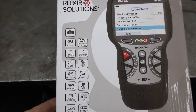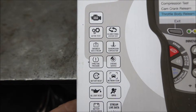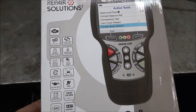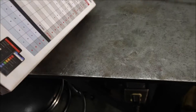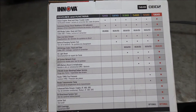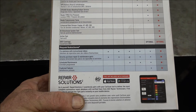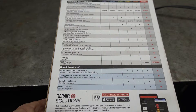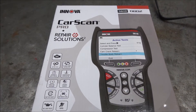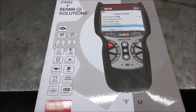This is all the information on this scan tool. The updates are also free on it — it's the only one I've ever seen that's free. This is their best model they have. This company also sells lots of different tools at O'Reilly Auto Parts and AutoZone.